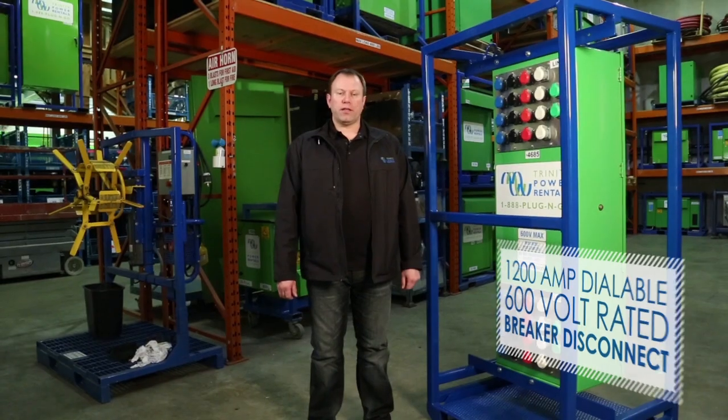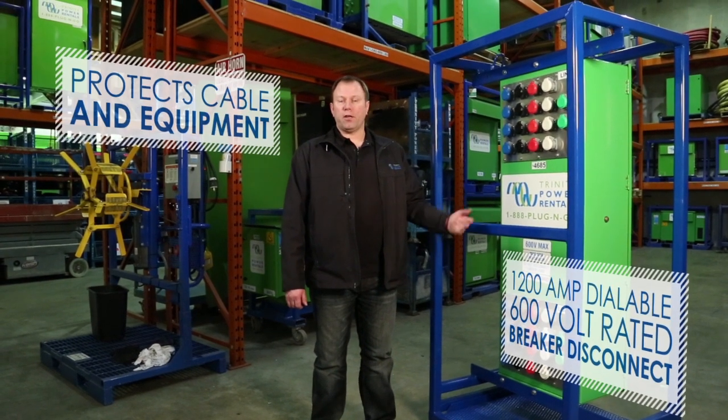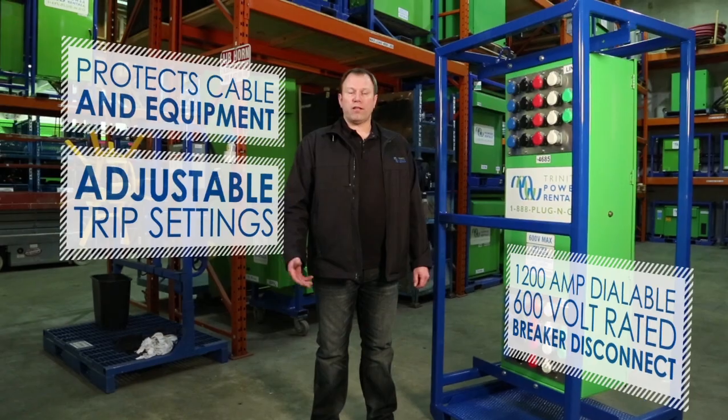Hi, I'm Dave from Trinity Power, a journeyman electrician and the fleet manager here. Today we're going to be talking about our 1200 amp breaker disconnect. Some of the primary uses for this would be protecting cable and equipment that you need at a lower amperage setting in front of a generator or that sort of thing.